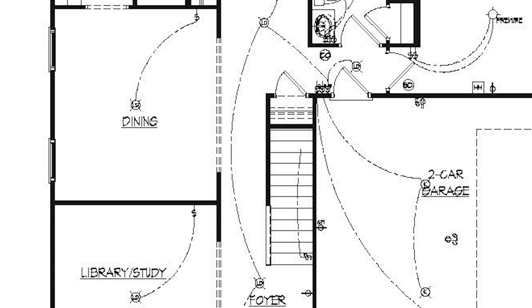A lot of times if this is a real in-depth drawing they might give you a legend that's going to tell you what these lights are, but typically they have a selection sheet for things like the garage.